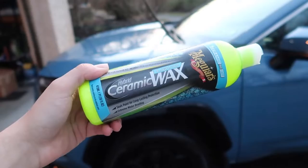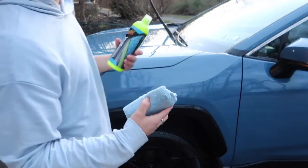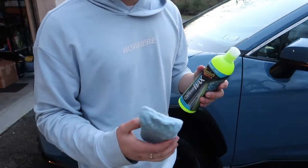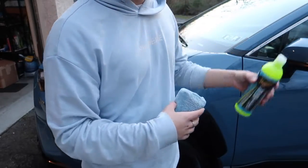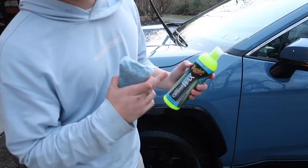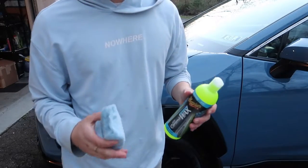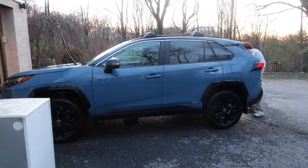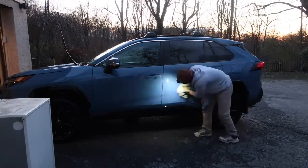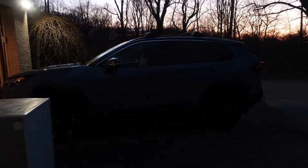Using the hybrid ceramic wax on this car, with my foam applicator. I'm just going to apply this to the whole car. With this stuff, you'll be able to see kind of when it's hazing — it just looks dry when it's ready. So I'm just going to rub this on and then the car is completely done. This stuff is great too, because in three days your paint is going to look great — when you go to wash it, the water is just going to bead right off.